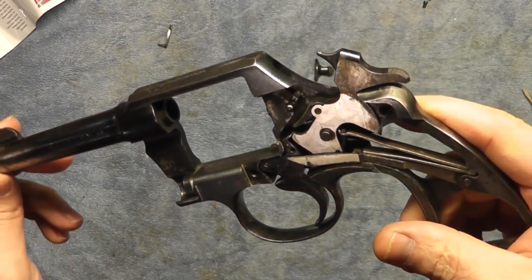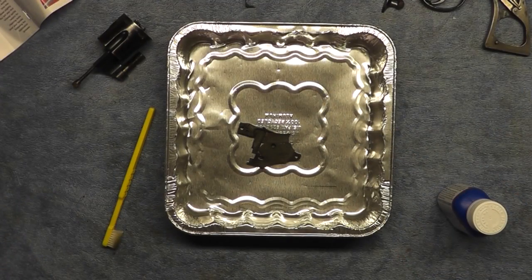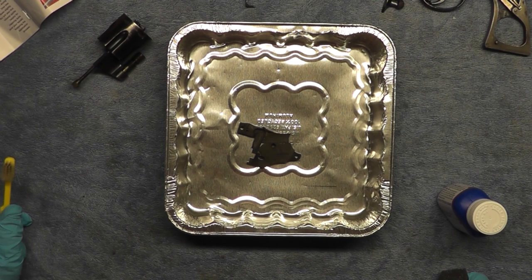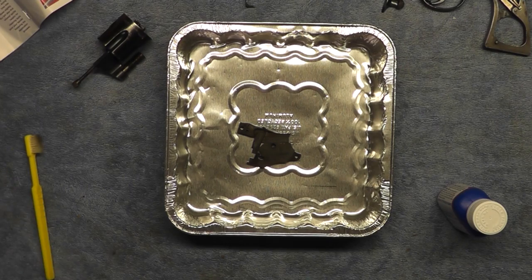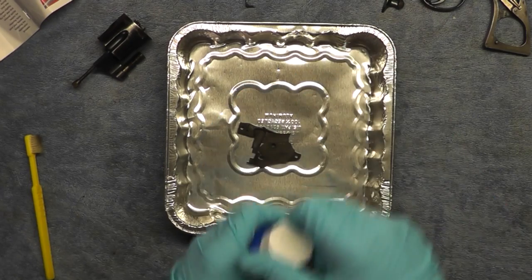The first step says: removing old bluing and rust is a necessary step before re-bluing or browning. After removing the stock, fore-end, and trigger assembly — they're talking about a long gun here — clean all metal surfaces with a saturated sponge of cleaner degreaser and rinse thoroughly with water. So I'm going to take the cleaner degreaser and get started.